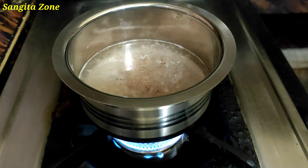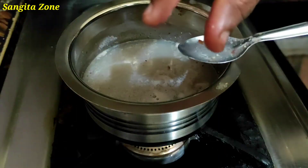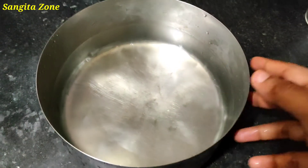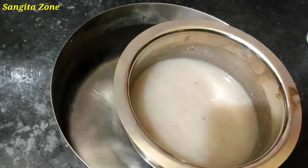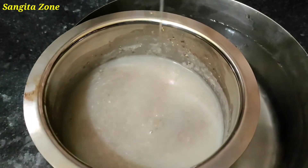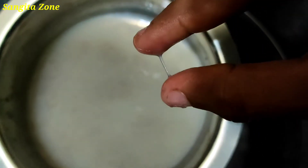After this, I will show you the thickness when it comes. I will dry it slowly until you can see how the thickness develops.